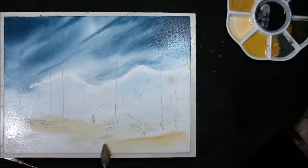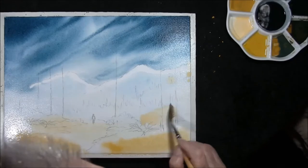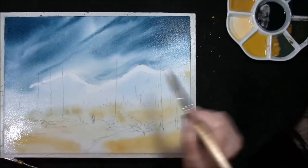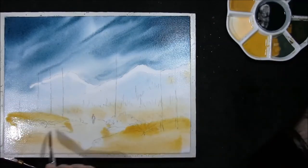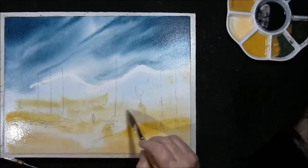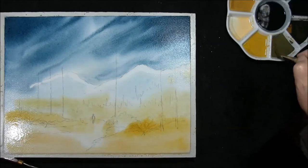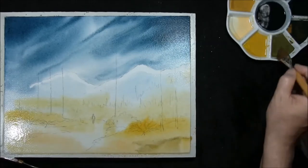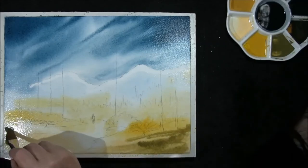Taking some Naples yellow and yellow ochre, letting it go yellow into the trees. A bit of yellow ochre in there as well, and yellow ochre and lemon yellow. I also want to drop in an earthy green-yellow, and just drop the sky colour — the indigo, Prussian blue, and burnt sienna — into it.